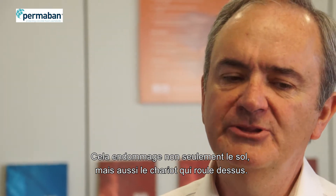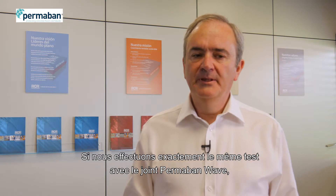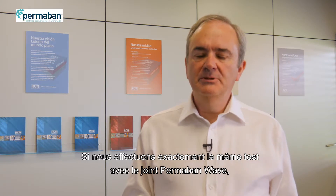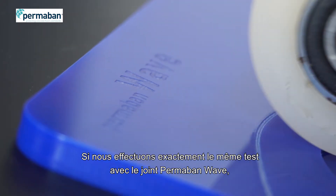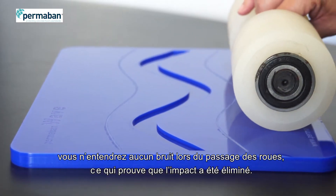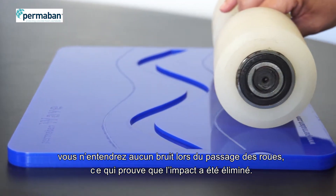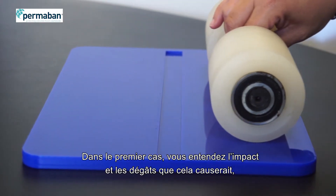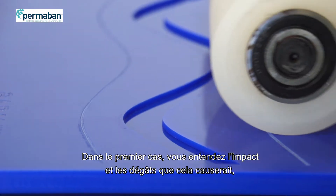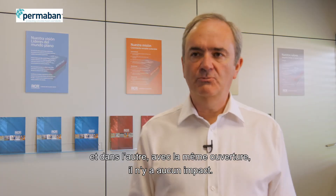Not only is that doing damage to the floor, it's also doing damage to the truck running over the top. Now, if I do exactly the same but this time using the wave — if I pass the wheels over the joint, you will hear nothing. That is eliminating the impact. You can obviously hear the impact and the damage that that would cause with one, and then with the other, where it's the same width opening, there is no impact whatsoever.